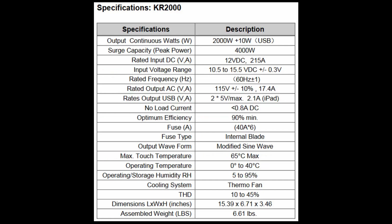Here are the inverter specifications. It is a 2000-watt inverter that also produces 10 watts of USB power. The surge capacity — called the peak — is 4000 watts, meaning it can handle double the rated load for a short period. The rated input DC voltage is 12 volts DC at 215 amps. The fuse amperage inside is 640 amps total, all in parallel, so it can consume up to 240 amps.